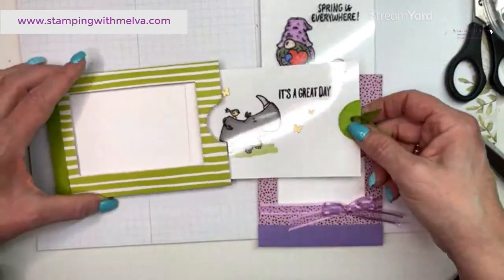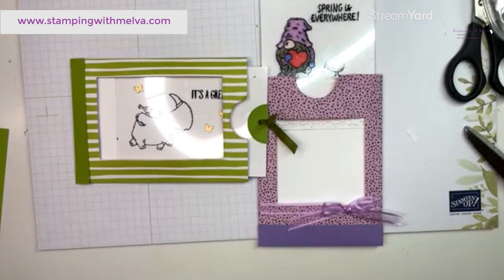That's the portrait card pulled from the top and the landscape card pulled from the side. If you have any questions, hop over to my blog for the written instructions and all the measurements for this card — the measurements are exactly the same, and you can choose landscape or portrait orientation, or even pull from the bottom or left side. Leave a comment on my blog or YouTube video, hit subscribe to get notified of new videos, and happy stamping — bye!